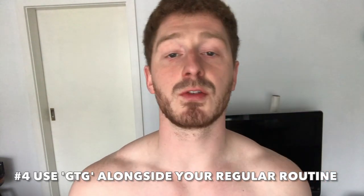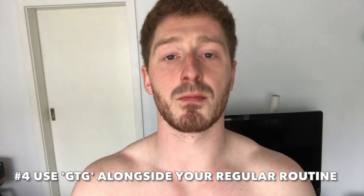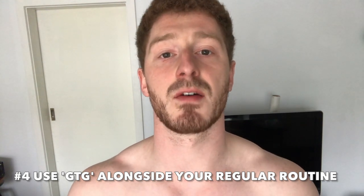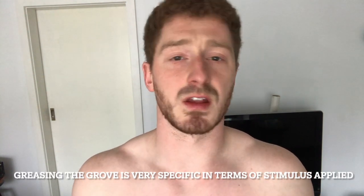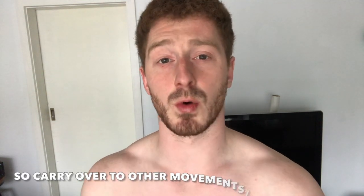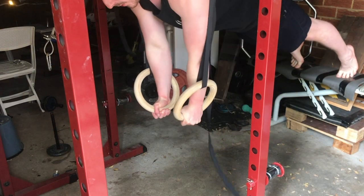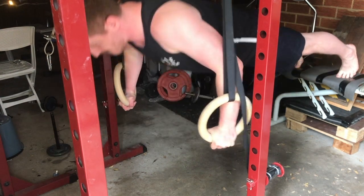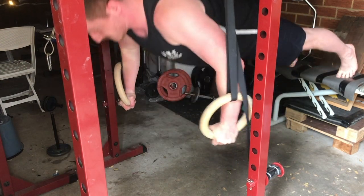Number four would be to supplement this with your regular training routine. Don't make the mistake of making greasing the groove your primary source of training. Due to the low stress on your body and the fact that you're working with low percentages in terms of your one rep max — because you're doing higher rep body weight work — you're not going to cause enough stimulus to your body to grow or really get stronger overall. If you're new to training, just doing greasing the groove can be a good way to get the ball rolling and get you into the habit of exercise, but pretty soon you are going to get quite proficient at it. So supplement it with your regular training routine.